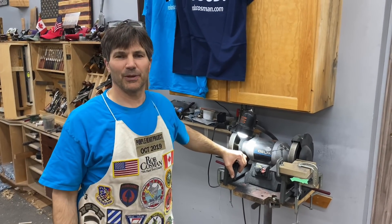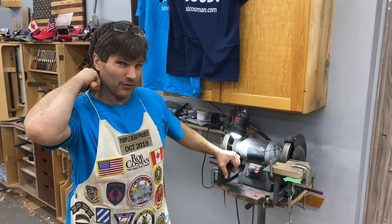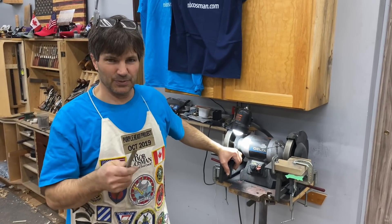Hi, I'm Rob Cosman, welcome to my shop. I was recently asked how do you sharpen, or how do you put a primary bevel back onto a chisel if the tip has been damaged?